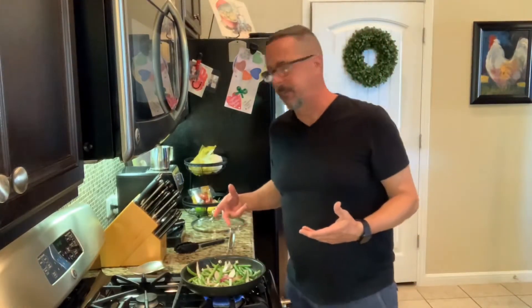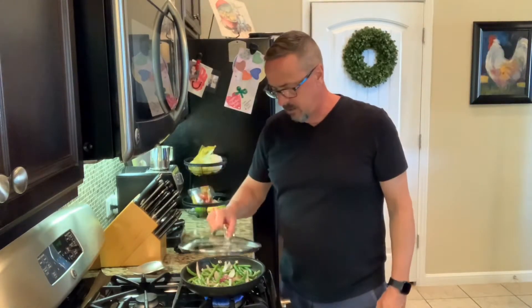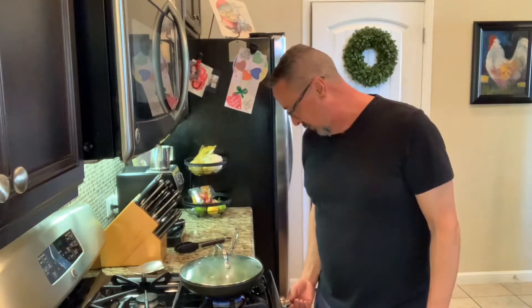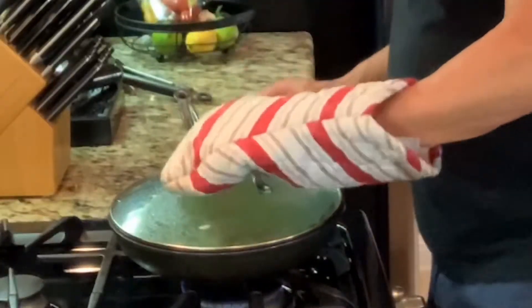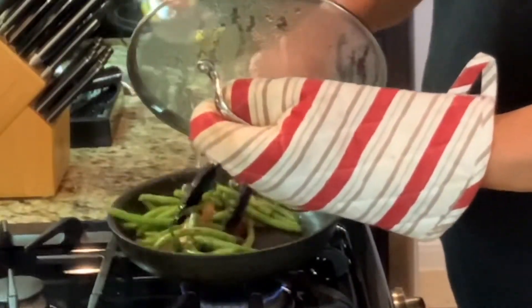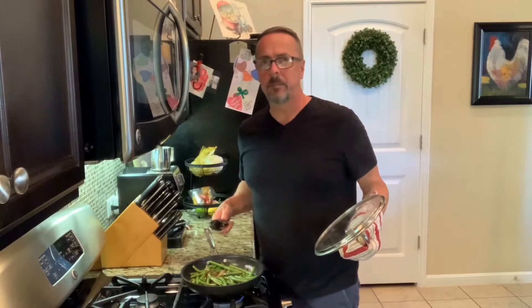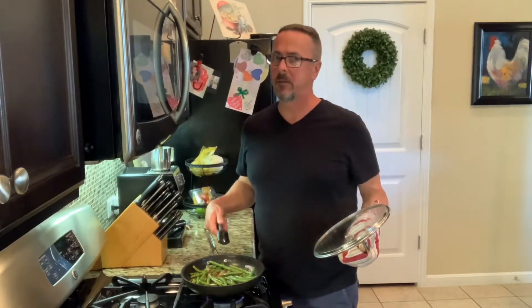These green beans have been cooking for about five minutes. I need to move them around a little bit in the pan. I'm going to go ahead and put the lid on — that's going to create some steam and get the green beans cooked up the way I like them. You can cook them to the doneness you like; I like mine pretty done. I'm going to turn it down to about medium-low. It looks like these green beans are about where I want them, so I'm going to take them off the heat and leave them covered up.